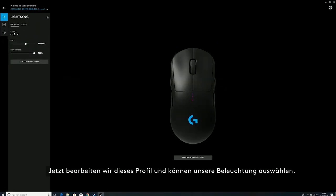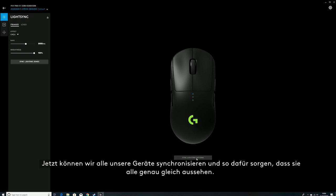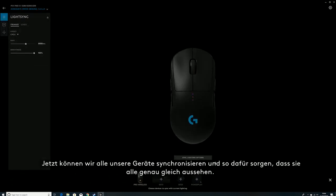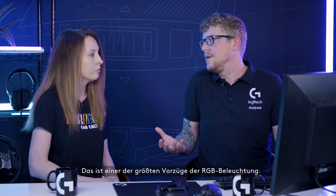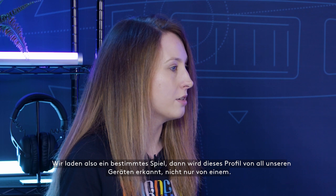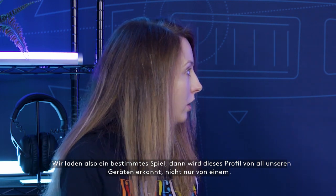So now that we're editing this profile, we can select our lighting — we'll go with the cycle effect. And if you wanted to sync up all of your devices together and make sure they all look exactly the same, which is a huge part of setting up a battle station — tons of gamers love that all-synchronized RGB lighting. It's going to be recognized across all of your devices, not just one.